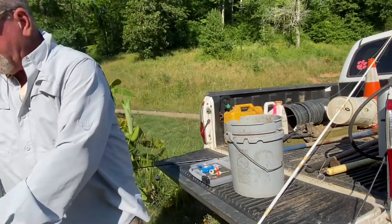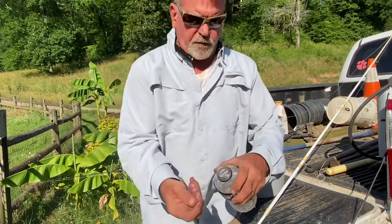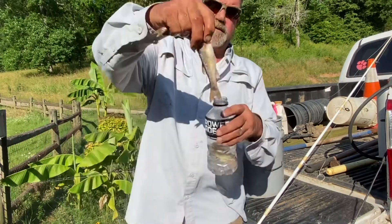I put a minnow trap out this morning, get that water out, and I got three creek chubs. That's a little one — look at this big one, look how big that is.